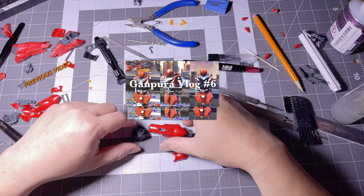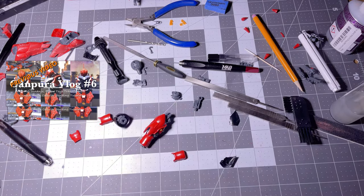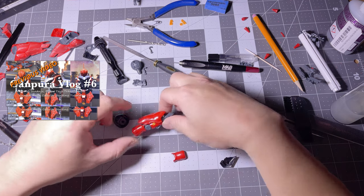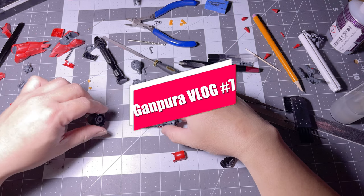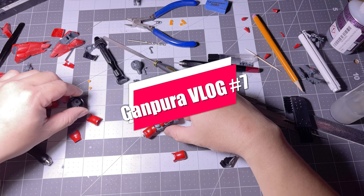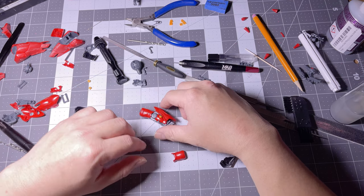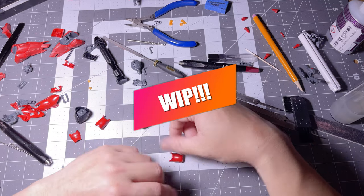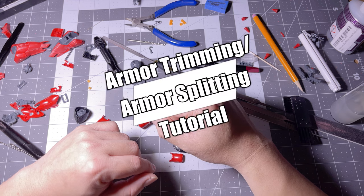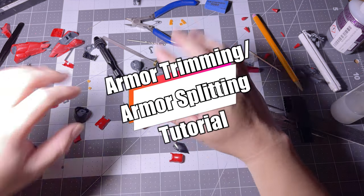Alright, hola hola hola - I'm back again for another work in progress, probably gonna be my last work in progress on this kit. I am still trying to finish this on time, you know, I'm buckling down. That doesn't mean I'm gonna finish it on time, but I'm gonna try my best.